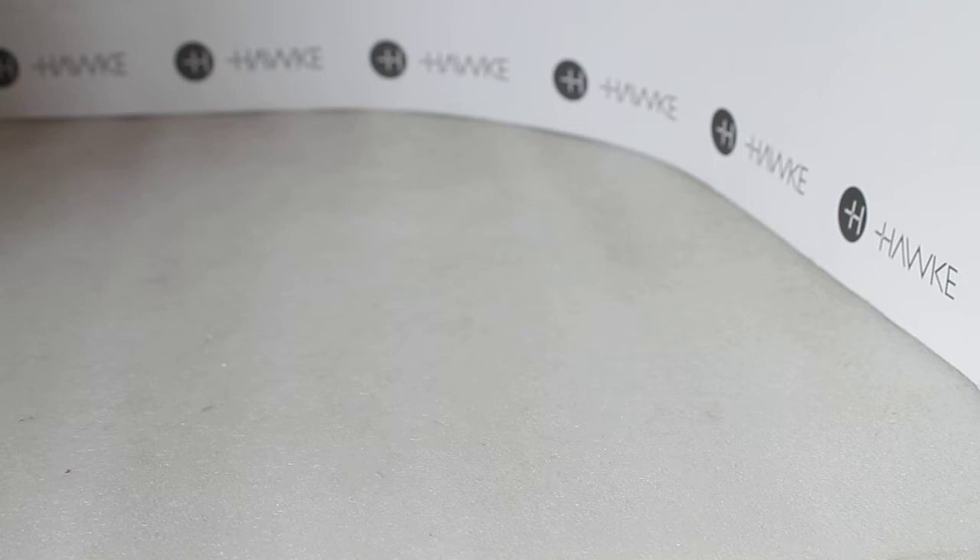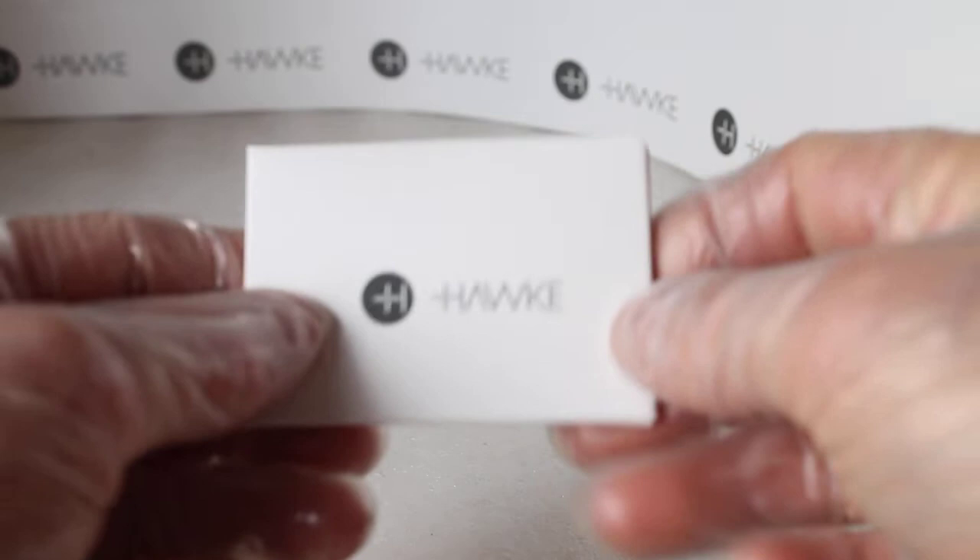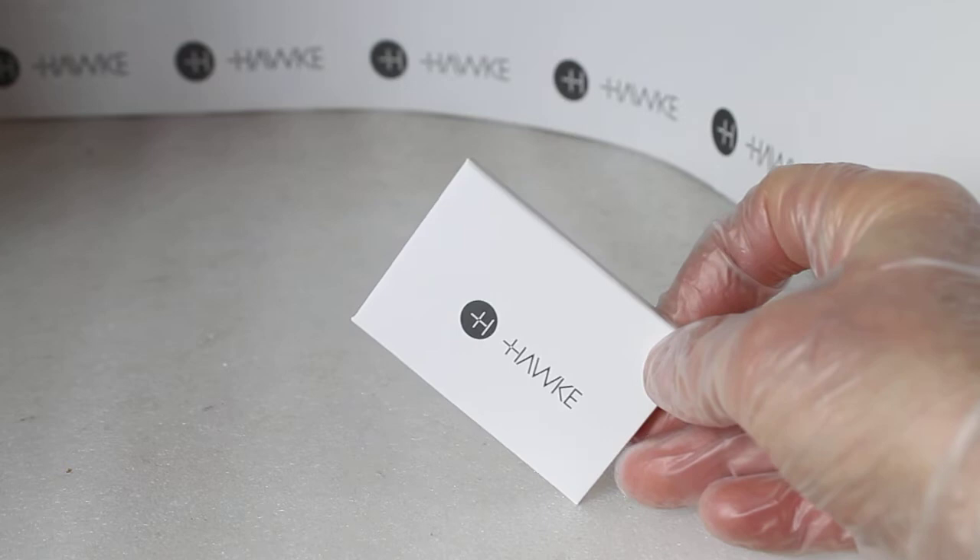You also get a nice little booklet which is specifically for these binoculars, and there's a nice feature inside that shows you how to put on a binocular strap and how to loop it through. Inside the cardboard box you have a cleaning cloth — I haven't broken the seal to test it yet.